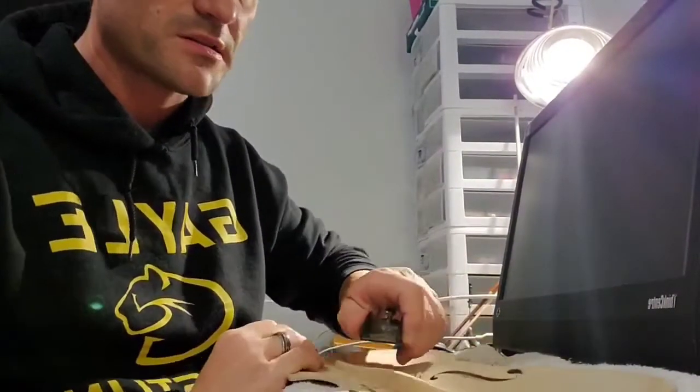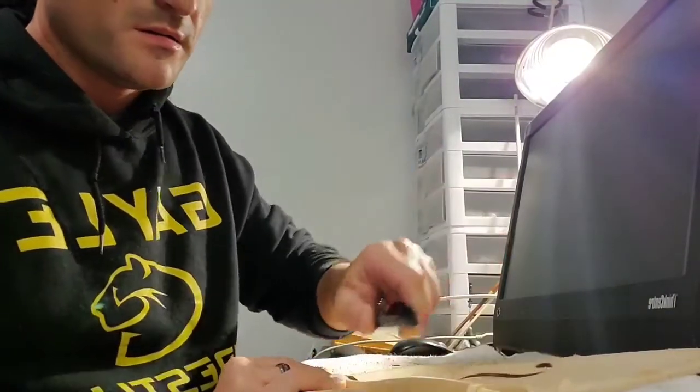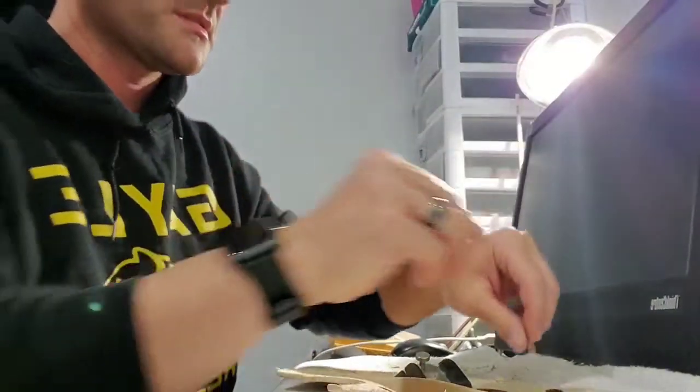That's a little bit better. I'll hold it back here just so you can see. Slide it across and you get these cool little spirals of wood that come off here. My cats go nuts for this stuff.